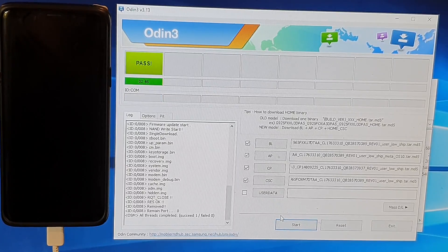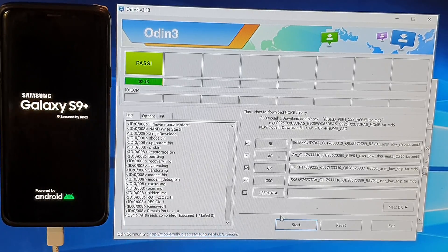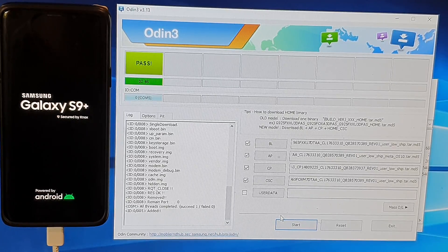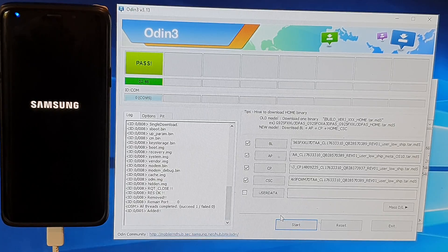It says the device is rebooting. There is a logo powered by Android with a green icon at the bottom. It says all threads completed, 681, fail 0. On the phone it's now doing some work. The Odin process is complete — it has downloaded the software onto your phone. Now it's the phone's job to install, set up, and reorganize the system files.